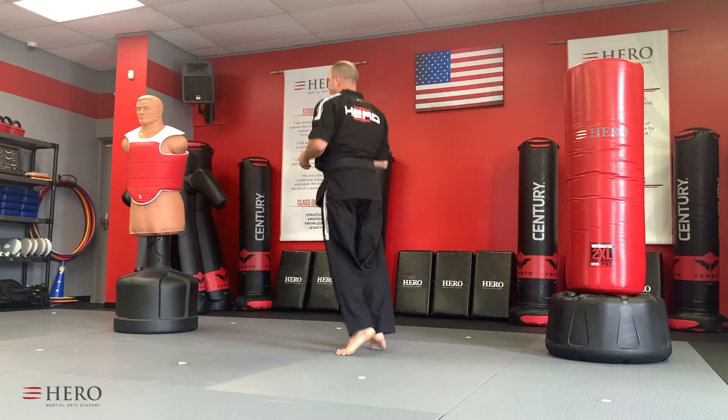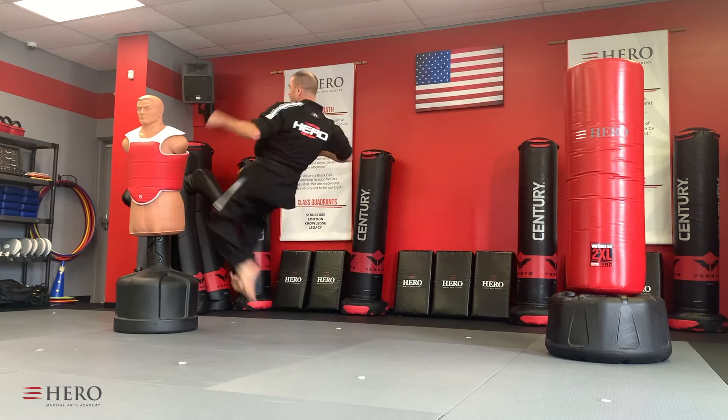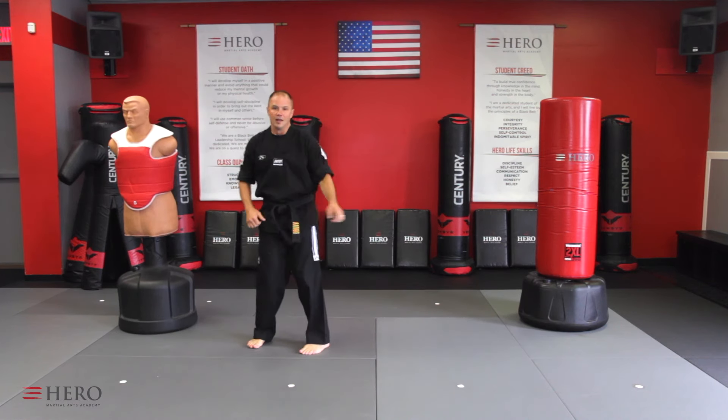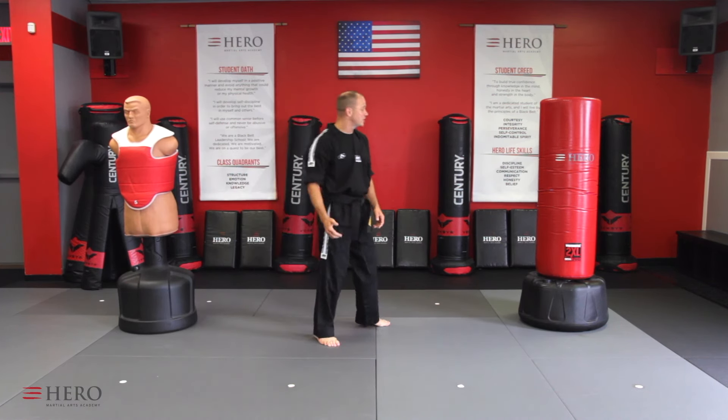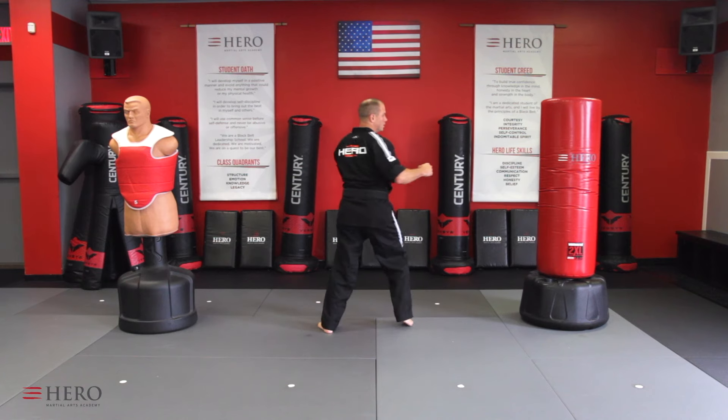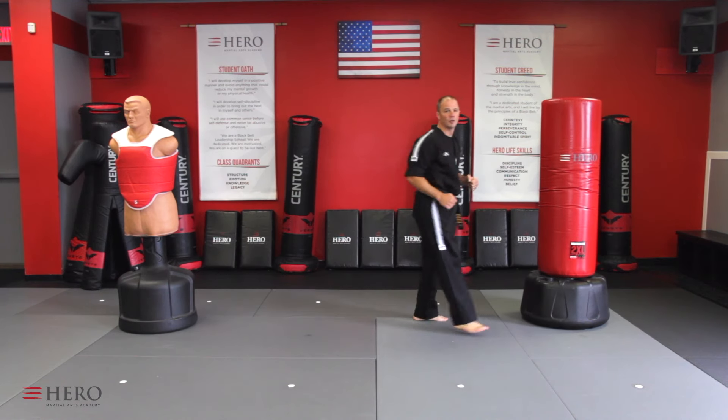So once again, we're here — spin, kick — nice and easy. Spin, kick. That's it. If it's on the other side, same thing — spin, kick, spin, kick.